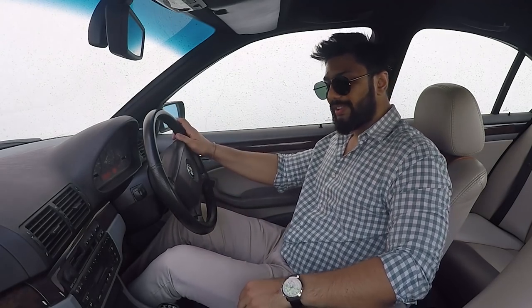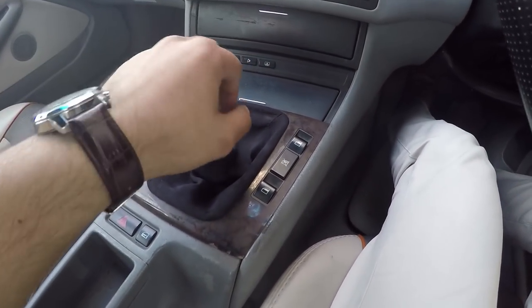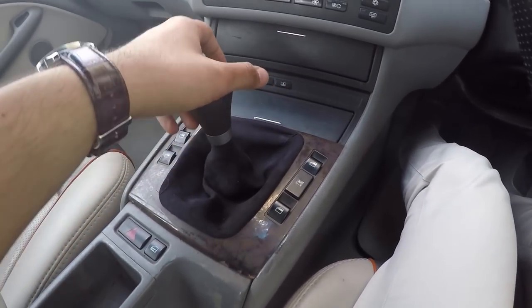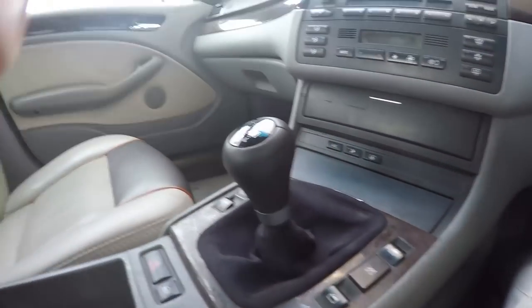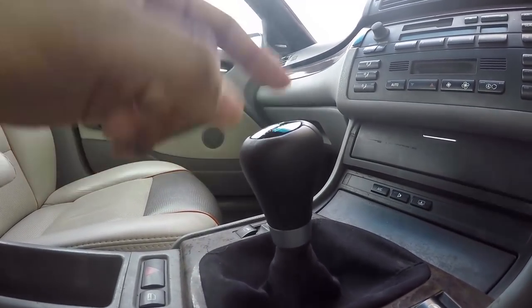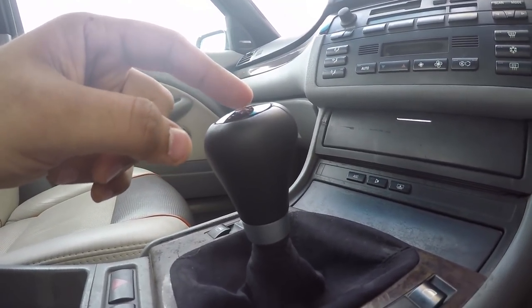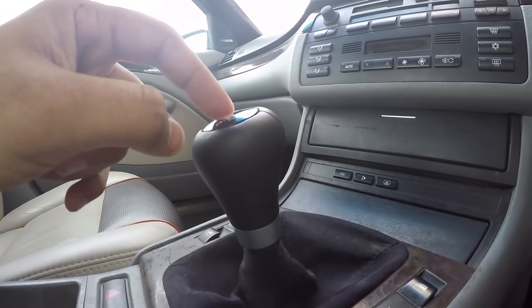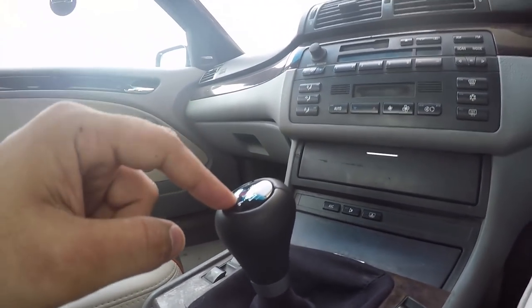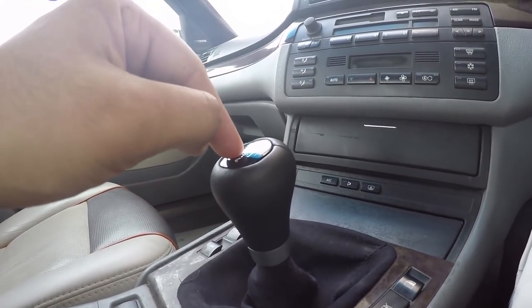Let me just show it to you once again. Absolutely fantastic experience. You can see the shifter is a properly short one. They technically call it the gooseneck shift knob, and it is a proper genuine OEM accessory. They call it the ZHP shift knob. It is also a weighted one, which adds to the shifting experience.